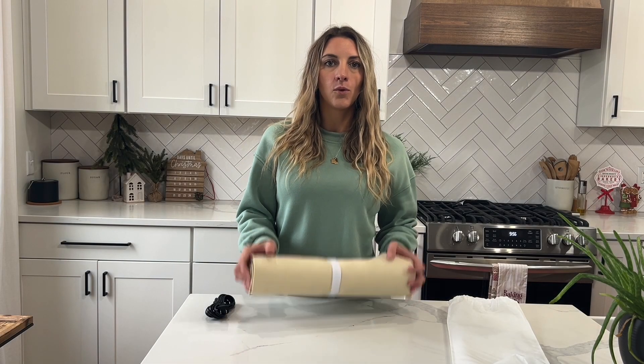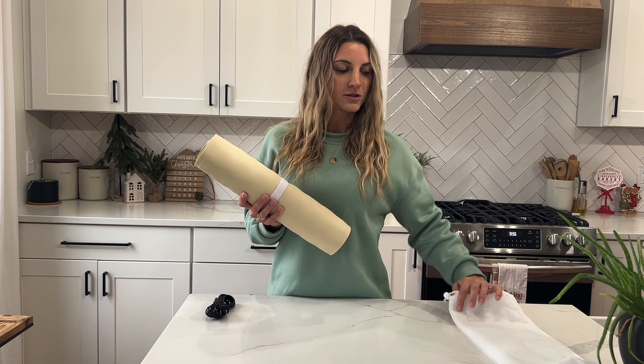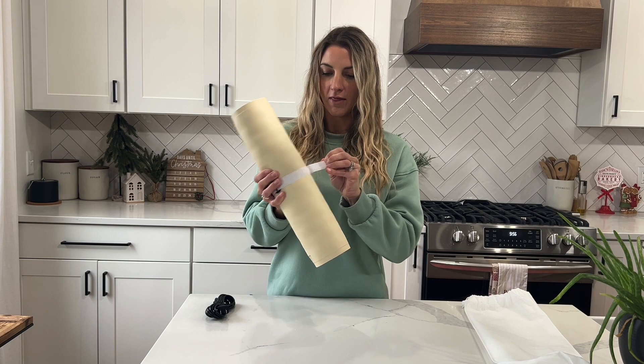This is a food warming pad. It does come in this bag if you would like to store it in that. It also comes with this velcro piece so you can roll it up and store it that way.